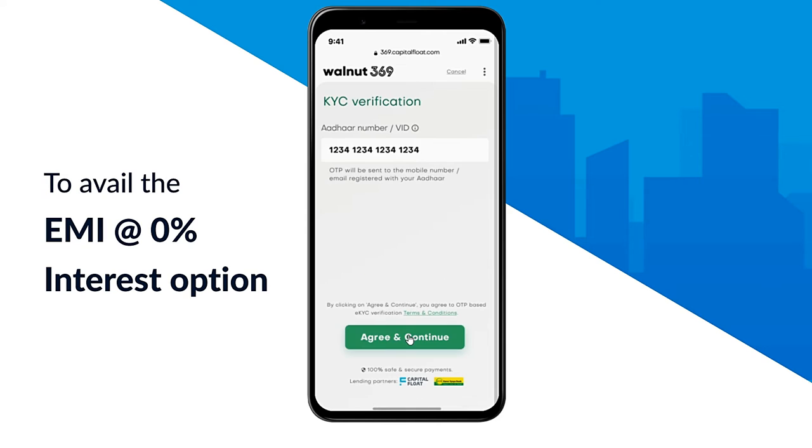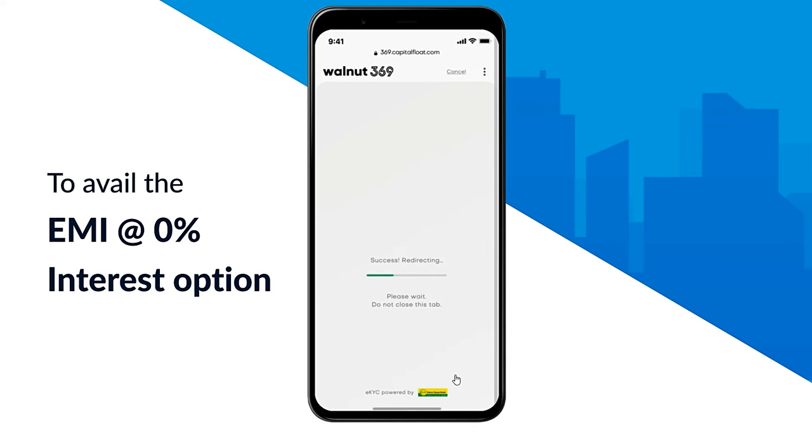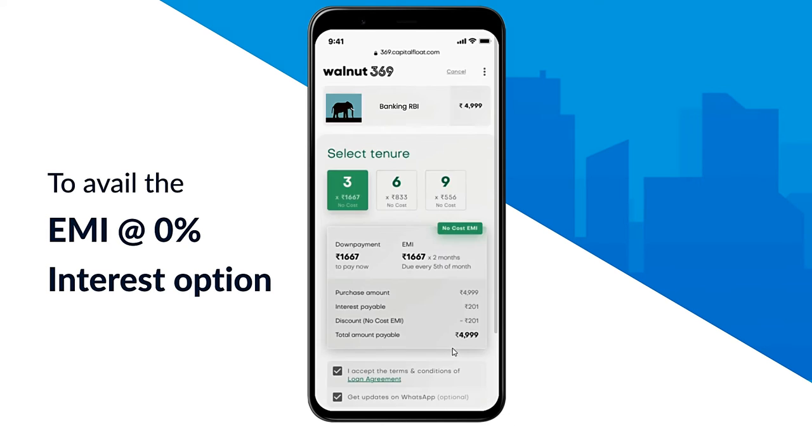Next, you'll be asked to enter your Aadhaar card number for KYC verification. Note: PAN and Aadhaar number should be of the person with whose number you have registered on the app. Enter the OTP and click on continue to proceed further and select the preferred EMI tenure amongst 3, 6, or 9 months.